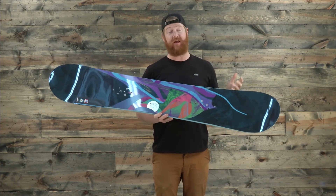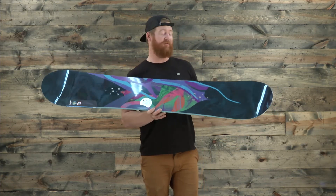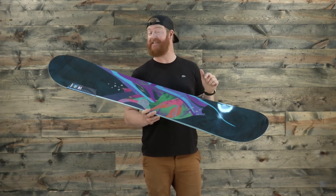It's a true twin deck. The nose and tail are the exact same shape and it features a centered stance in a 3D mounting pattern.